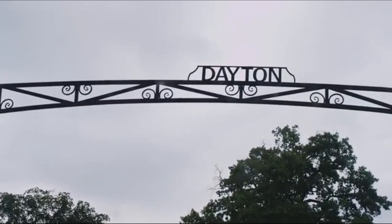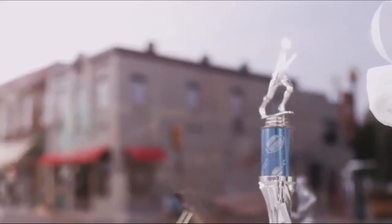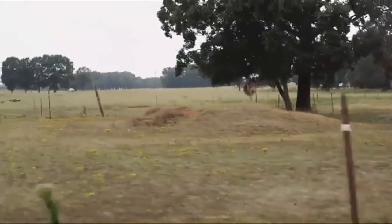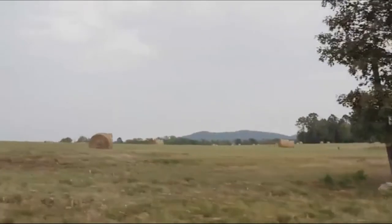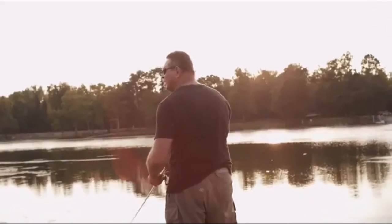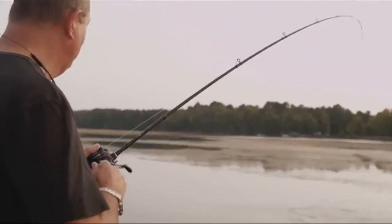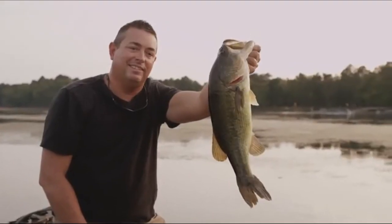Growing up here, people say it's a Lazy Boy town — well, it really is, because we've had such a big influence on the community. When I'm out there fishing, I'm thinking about the job, the people, the environment, because I care so much about how to impact those lives in a better way. It means something to me to be a part of this family.